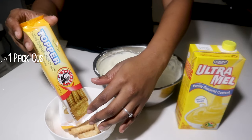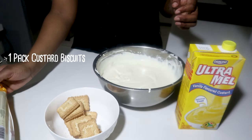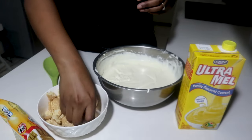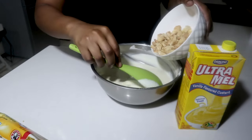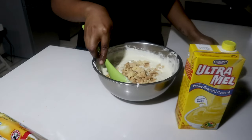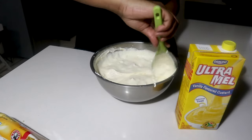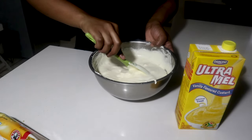Now I'm putting biscuits in the bowl and I'm going to crumble them to mix into my cream mixture. You don't want to mix too much so that the mixture remains light and fluffy. I'm just going to make sure that everything is mixed in properly, but I'm not going to overdo it.